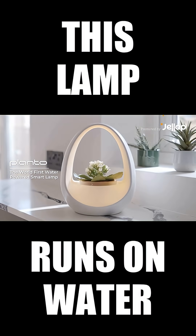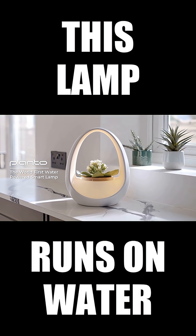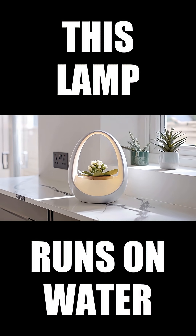This isn't just light — it's clean power from water, designed for everyday calm. Lighting simplified, energy redefined.